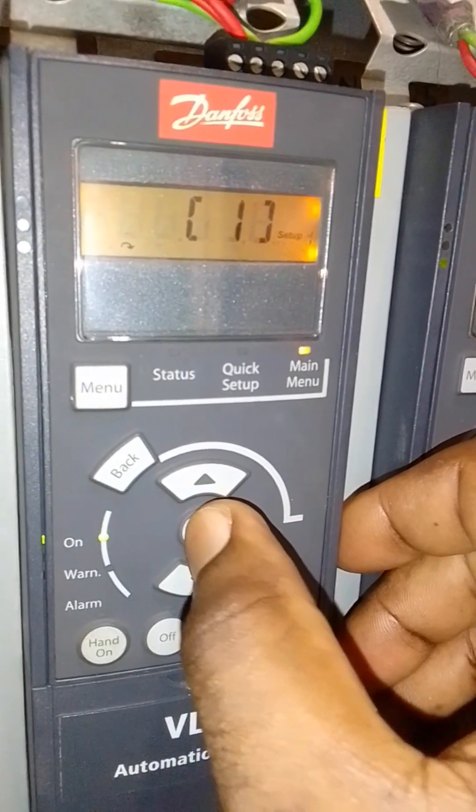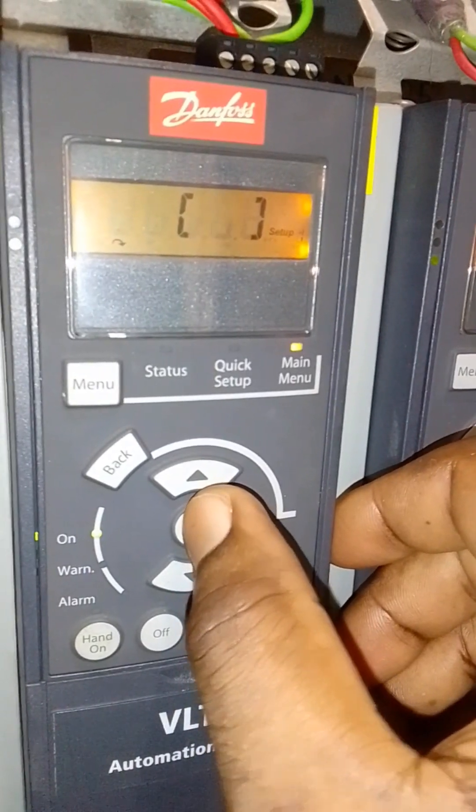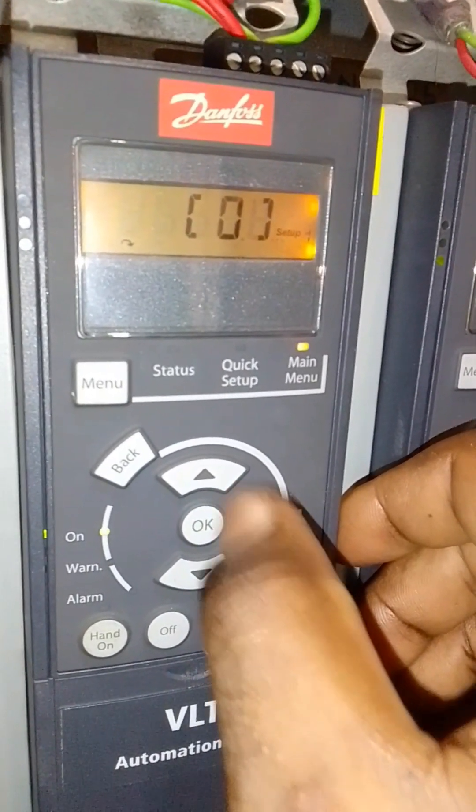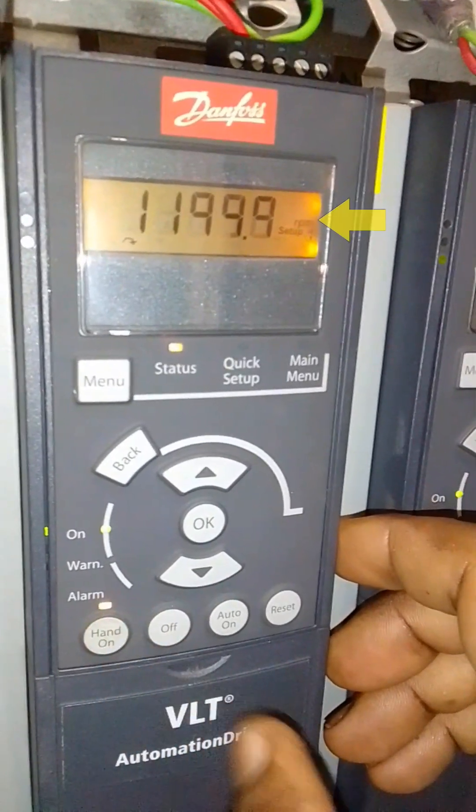Can you please press it again? Press the lower arrow key. Press the OK key. And that, my friends, is how you change the value from Hz to RPM.